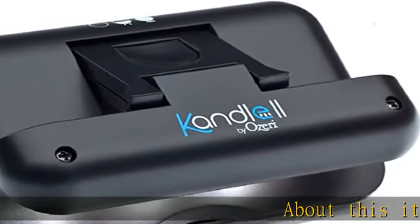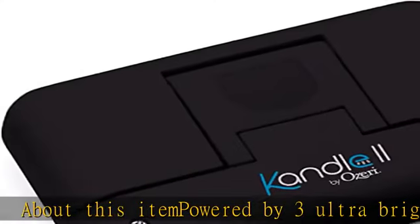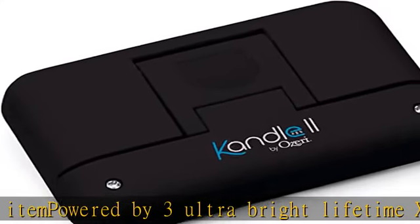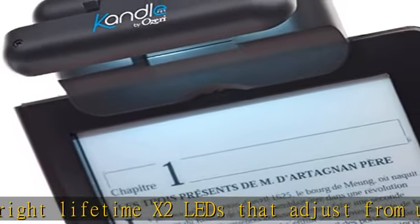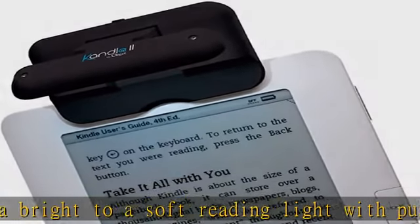Powered by three ultra-bright Lifetime X2 LEDs that adjust from ultra bright to a soft reading light with push-button ease. New intelligent LED sensors automatically power off when the lid is closed to prevent accidental loss of battery power. Patent-pending wide lip grip firmly attaches to books and magazines and does not block screens on ebook readers.